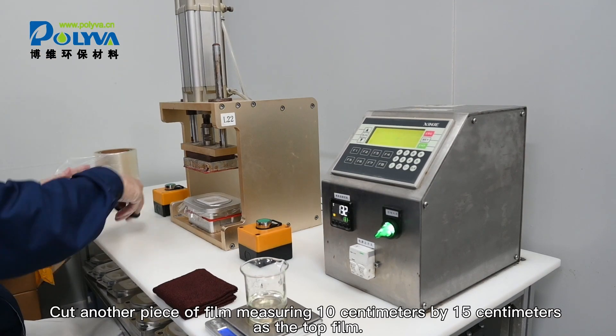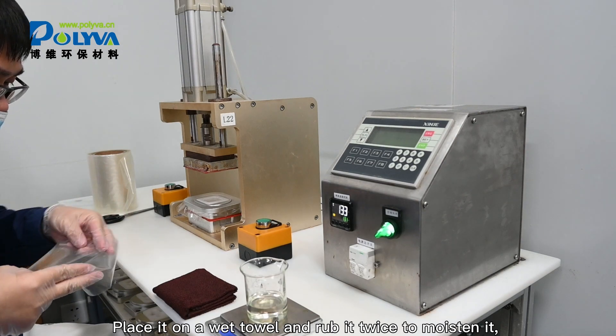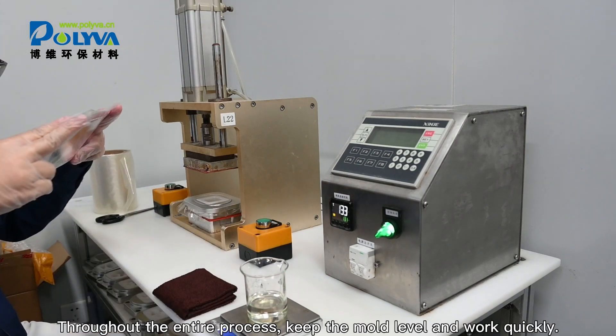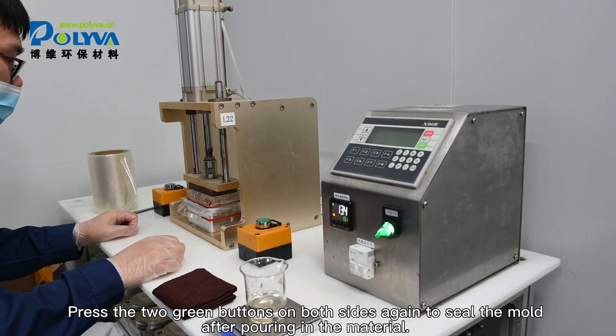Cut another piece of film measuring 10 centimeters by 15 centimeters as the top film. Place it on a wet towel and rub it twice to moisten it, then cover the mold with the film. Throughout the entire process, keep the mold level and work quickly. Press the two green buttons on both sides again to seal the mold after pouring in the material.